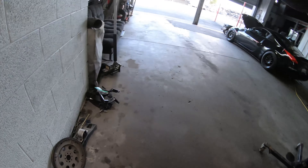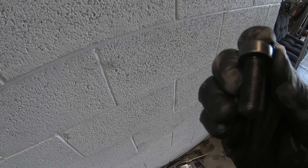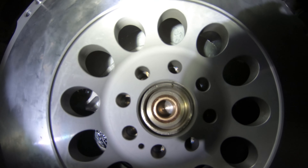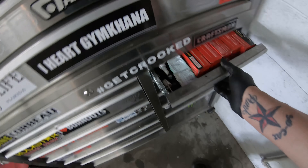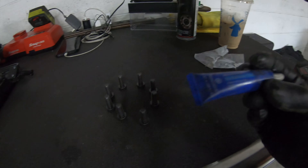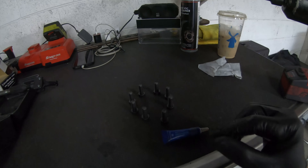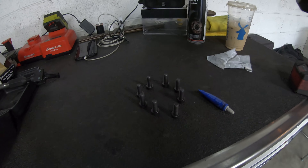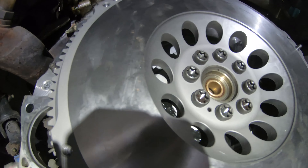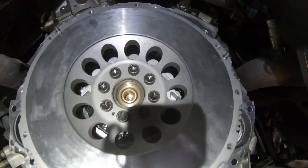Important: the bolts from the flex plate are different from the flywheel bolts — do not use them. The correct flywheel bolts have a T55 Torx head and are longer so they reach into the crank. When installing the flywheel, I always use at minimum blue Permatex threadlocker on each bolt — some people use red, but blue holds just fine and I've never had an issue. All bolts are in, torqued down, and now it's time for the clutch.